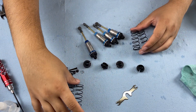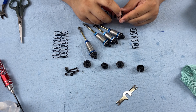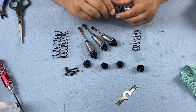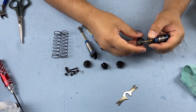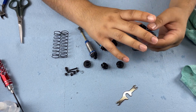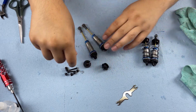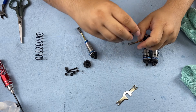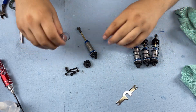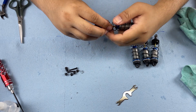We're going to use the shorter springs in the front and longer springs in the rear. Find the markings — we'll put the gray color indication on the top side — then install the spring cup on the bottom. You can adjust the shock collars to what the manual says now, but I'm going to wait until all the electronics are on so I can make all adjustments at once.